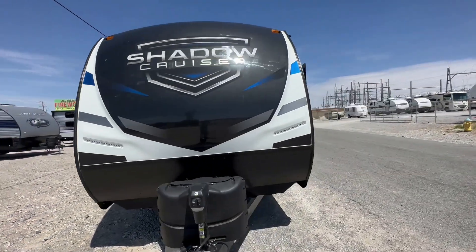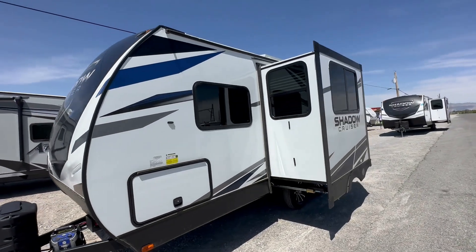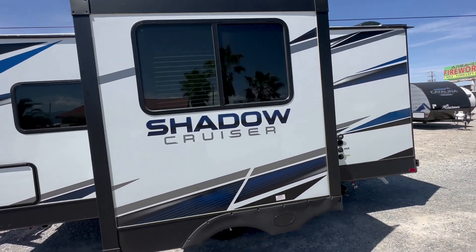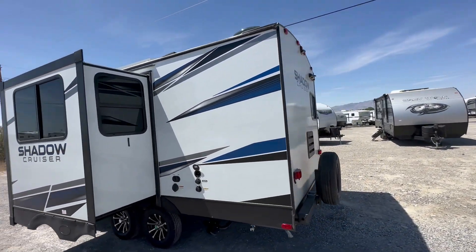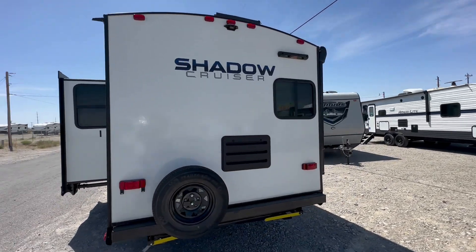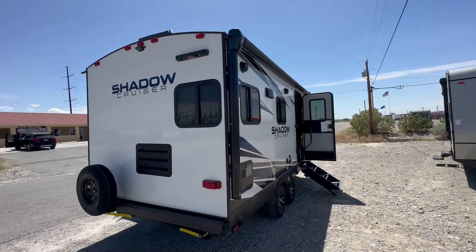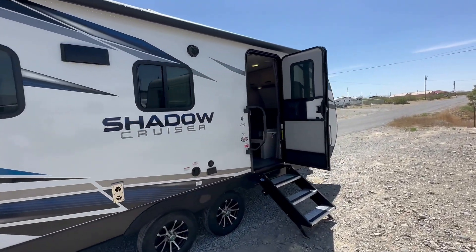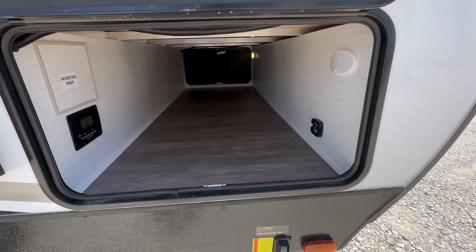Welcome to HBRV Lifestyle. This is the Shadow Cruiser 180 MBS with power stabilizer jacks — no cranking down, you just hold a button and it stabilizes the front and rear of the trailer. It also features a power tongue jack, solar, spare tire, pre-wired for a backup camera, a huge power awning, and dual axle. Total length is 22 feet 11 inches and 4,500 pounds dry.